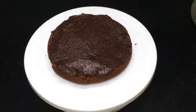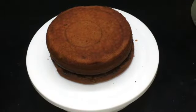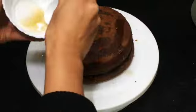Now take the second layer of the cake and place it on top. Add sugar syrup and chocolate sauce on top of this layer and spread it around the cake evenly.